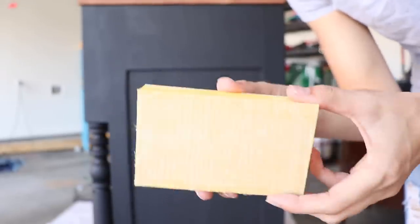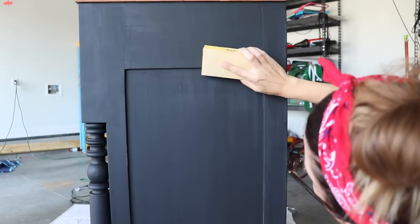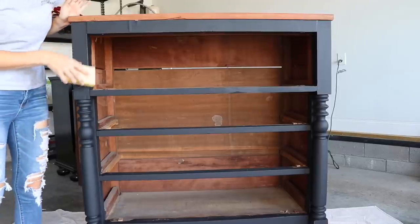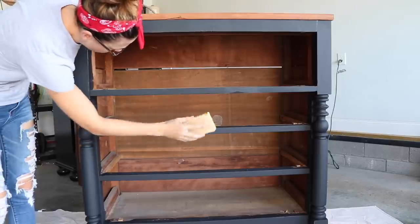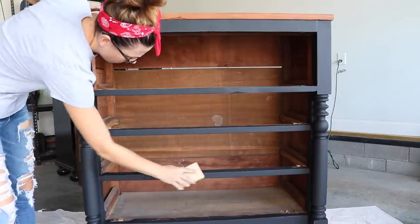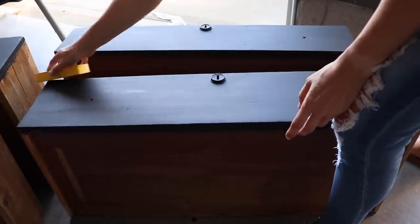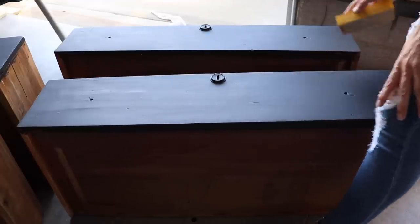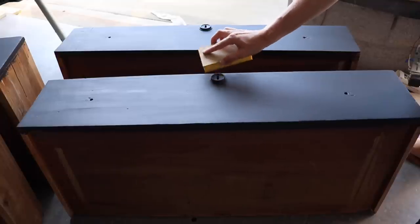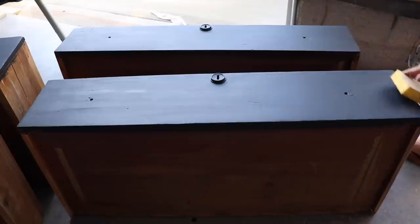Now I'm going to do some light distressing with 320 grit sandpaper. My piece is completely dry — this is the next day. I'm just taking that 320 sandpaper block and lightly rubbing it over different areas where I want to see some distressing. I just do the edges, around the dresser drawers a little bit, and around these keyholes. I like to distress milk paint and furniture paint because it just makes it look more natural — it makes it look old, and it's definitely going to go with this piece.